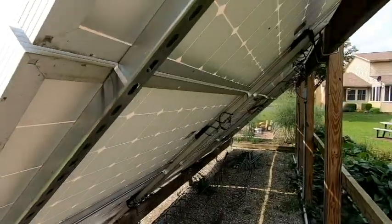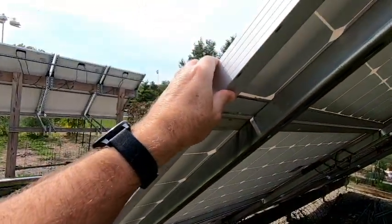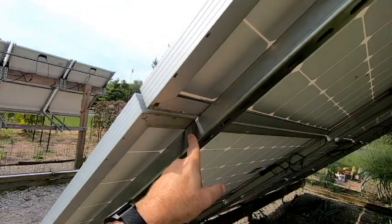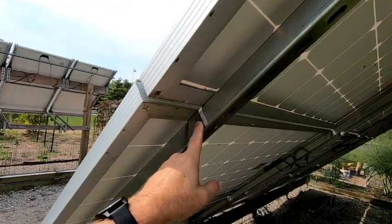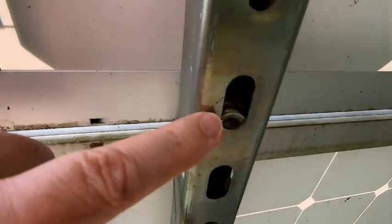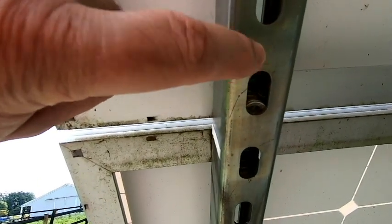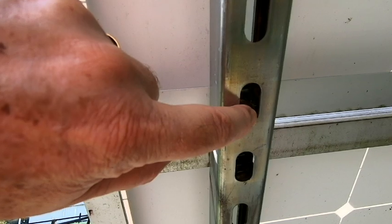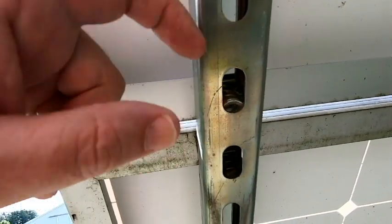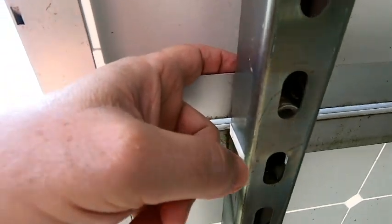One of the other questions I commonly get is how did I mount the panels to this super strut? I think I mentioned it on my construction video. The same company that makes the super strut makes a spring nut, and that is simply mounted down inside of the super strut — you just drop it right down in there.